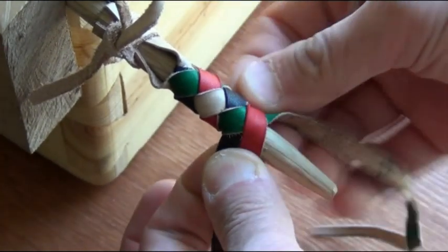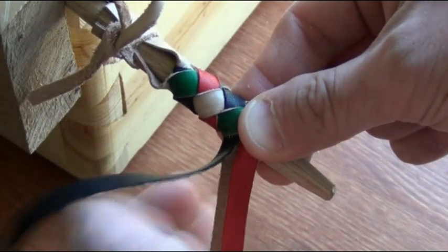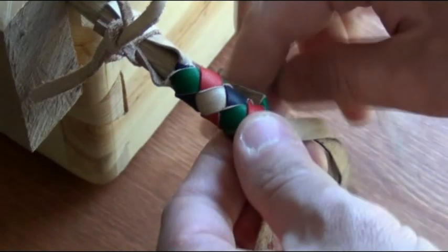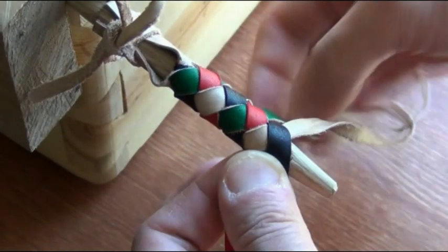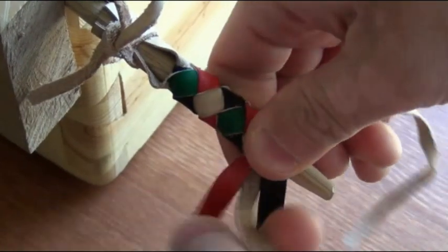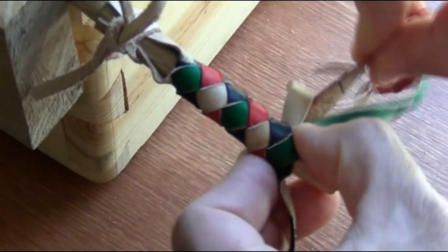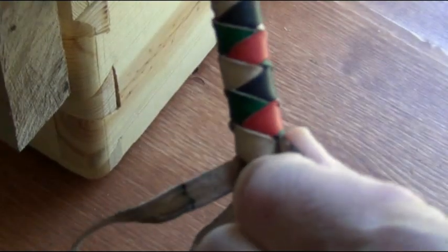This pattern is going to stay consistent. So the tan one is going to go under the black and over the red. And then the black one is going to go under the green and over the tan. We start from one side, then take a thong from the other side. This goes back and forth for as long as we like. The back is exactly the same pattern as the front.